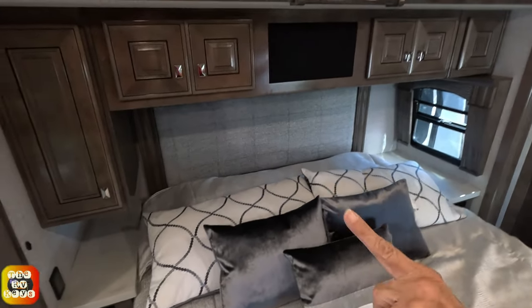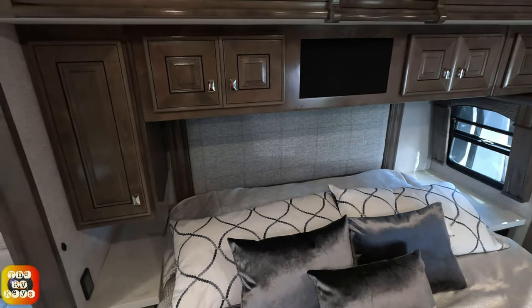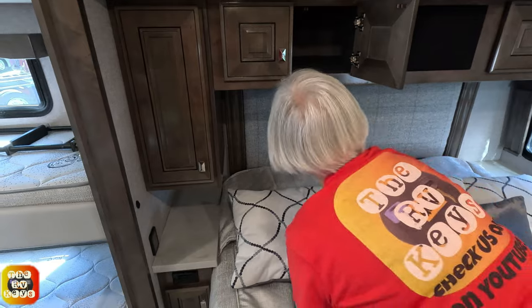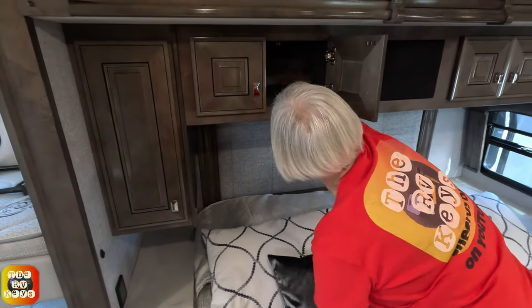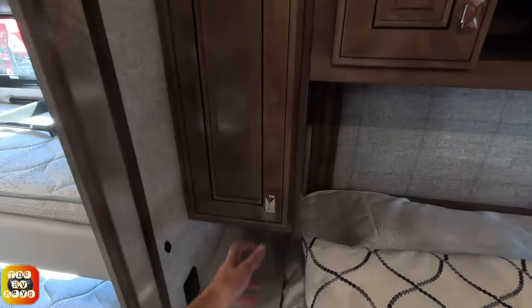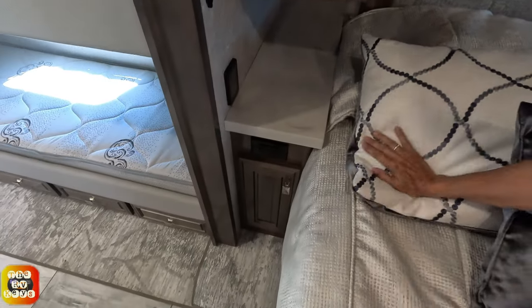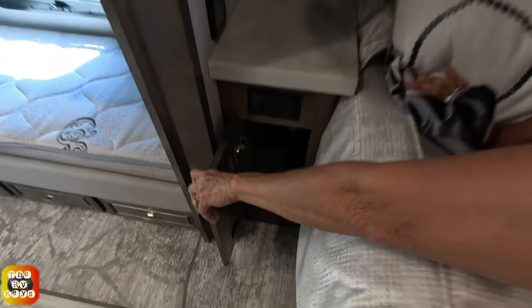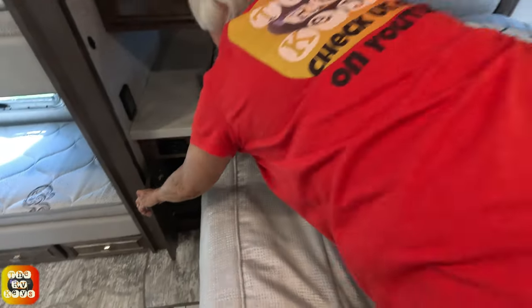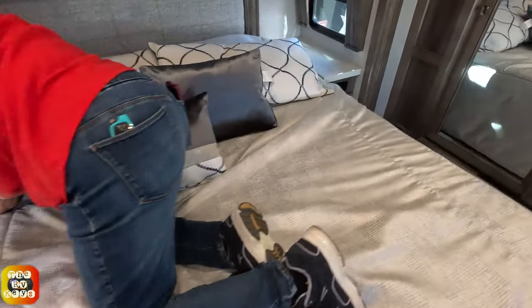There are a couple of cabinets up ahead. There is a large speaker — about this wide — and you can go around it in the back. There is a small storage area on just that side, and the other side also has a little storage area underneath. There is a Firefly control and outlet here, with another outlet on the other side.